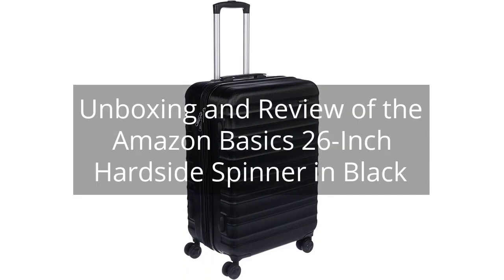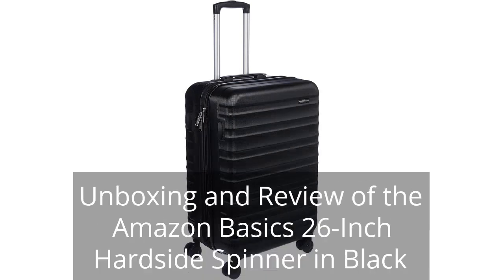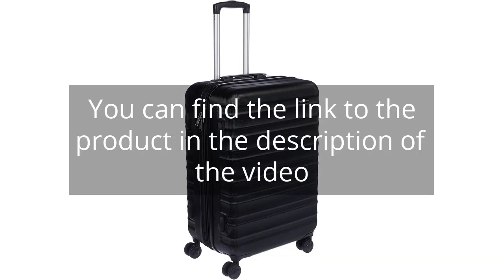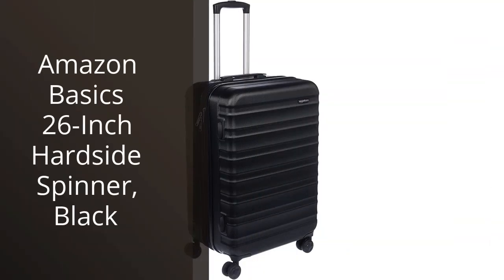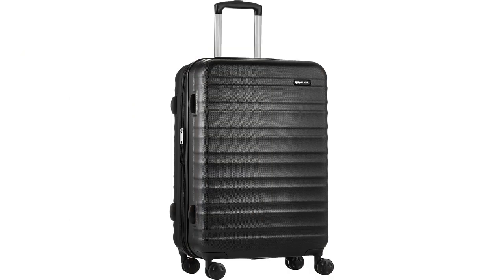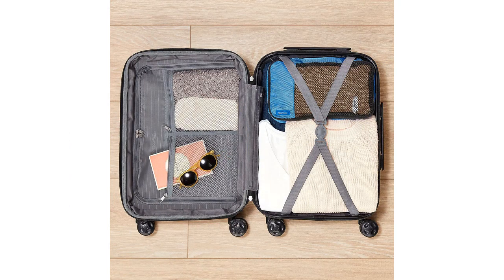Unboxing and review of the Amazon Basics 26-Inch Hard Side Spinner in Black. You can find the link to the product in the description of the video. I recently purchased the Amazon Basics 26-Inch Hard Side Spinner in Black and I couldn't be happier with my decision. As someone who travels frequently for work, finding a durable and reliable suitcase is crucial, and this one definitely fits the bill.